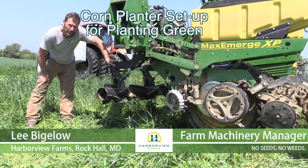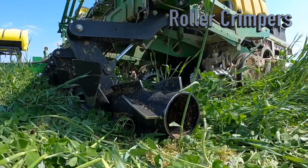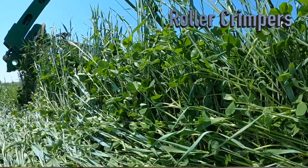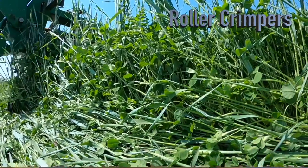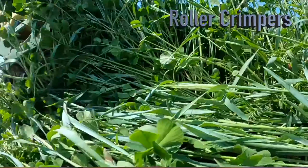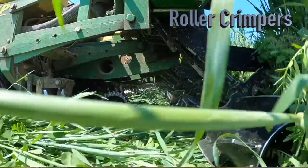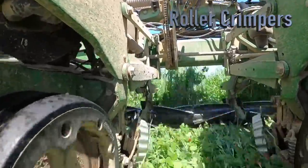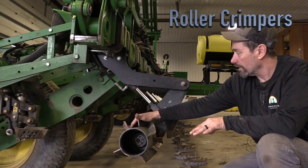I'm Lee Bigelow. I work for Harborview Farms and do much of the work on the planters we have here. These are crimpers from Yetter — they're essentially stalk devastators that we add through the planter to push and crimp the tall green cover crop we run through in the spring. They do a pretty good job laying it flat; most of it will stay flat. The cylinders push it down and I can add pressure, but not too much — we have to find the balance between down pressure on the crimpers versus down pressure on the planter, because they will fight against one another.